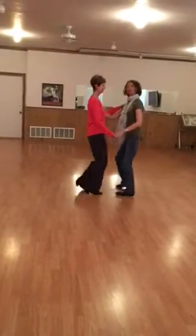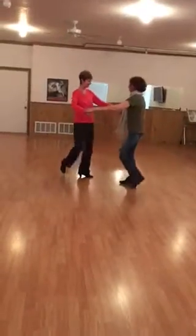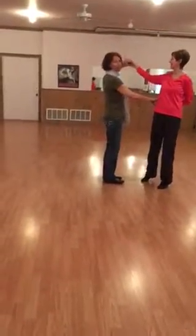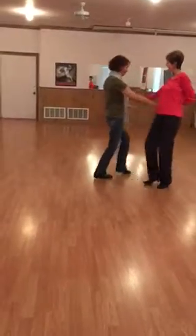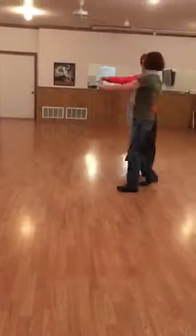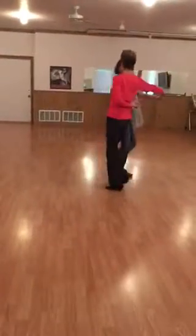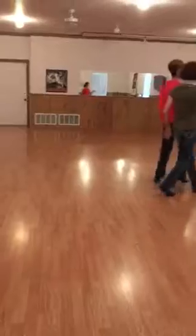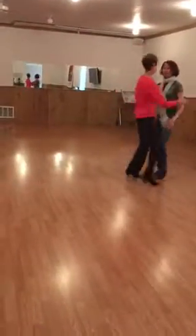It looks like this: a one and two, slide down, a one and two. Then we go one and two, three and four, five and six, seven and eight — same. Three and four, five and six.